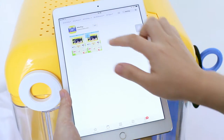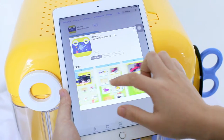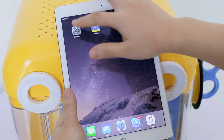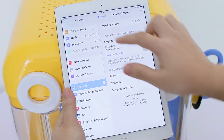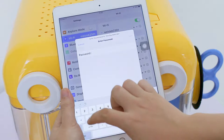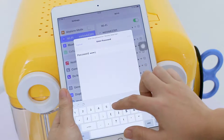You can download the app by searching Mini Toy from the Apple App Store with your iPhone or iPad. Once installation has completed, go to settings of your phone or tablet. Connect to the Wi-Fi of Mini Toy. The password is 12345678.